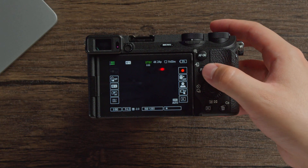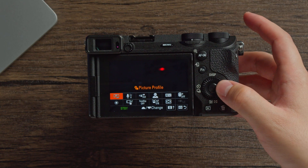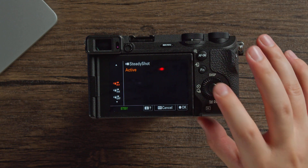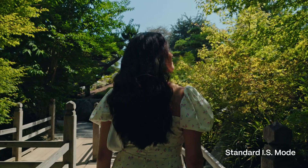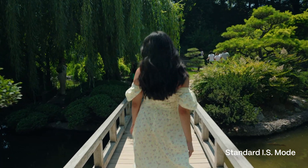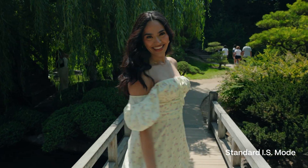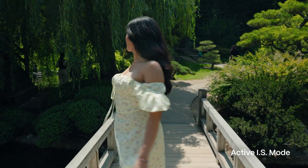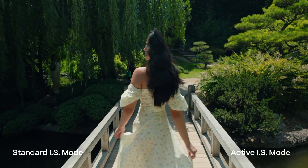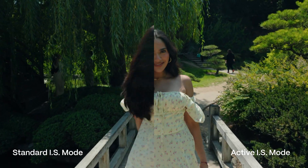Hitting the function button on the back of the camera reveals more settings. One new setting worth highlighting is that image stabilization now has an active mode. Standard image stabilization helps with handheld footage, but if you want a smooth tracking shot without a gimbal you can switch to active mode. This crops in on the sensor slightly but stabilizes your footage even more than standard IS.